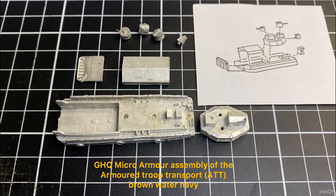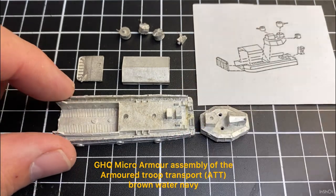Welcome back to the channel. Today we're continuing with that armoured troop transport, or armoured troop carrier build from GHQ. We did the unboxing in a previous video and now we've got the assembly.